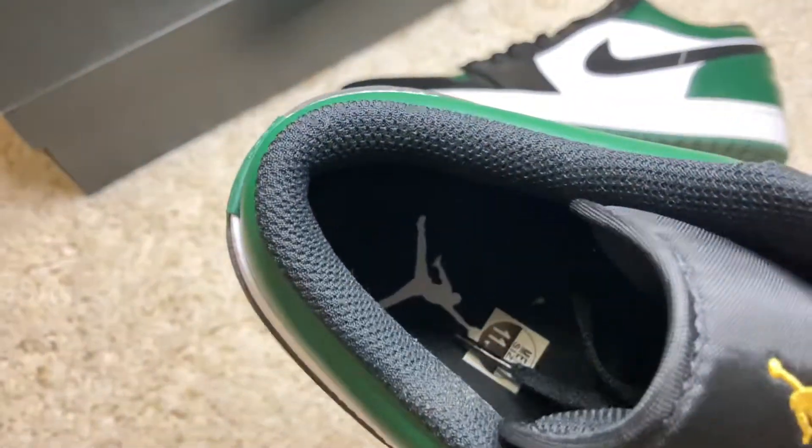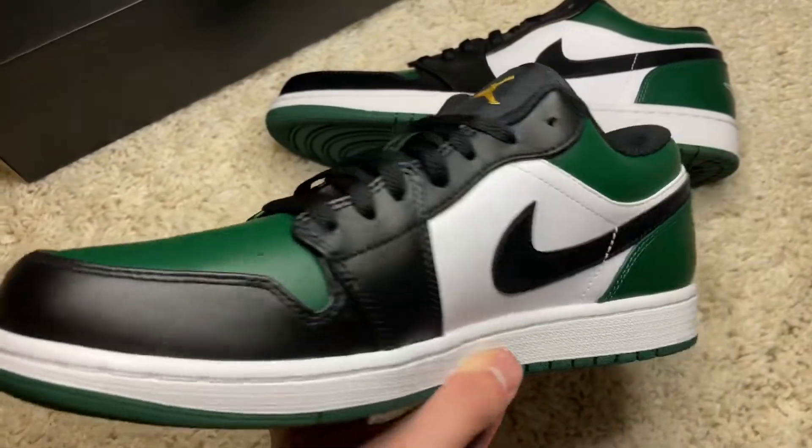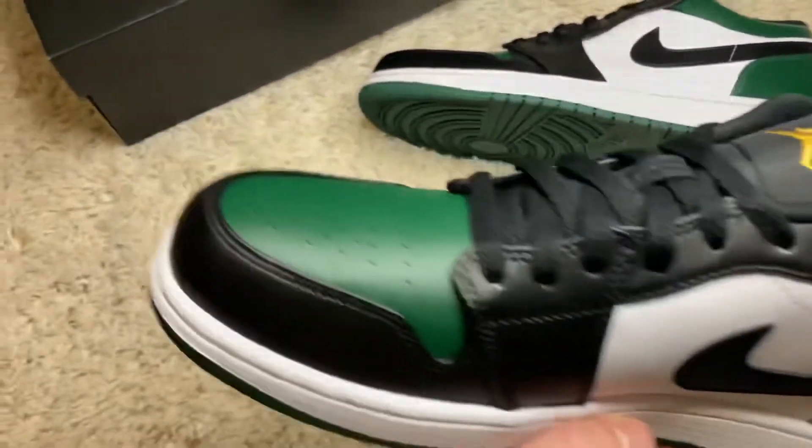Wrapped up all around the mesh inner, and then there's a black insole with a white Jumpman. Taking a look at the inside of the sneaker, you get more of that black leather stitched-in construction and the green panels at the back and on the toe.